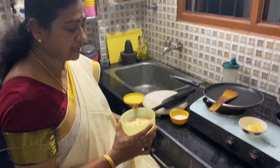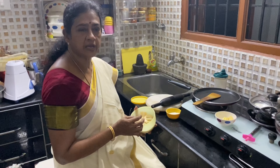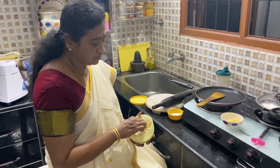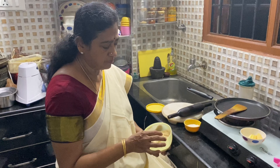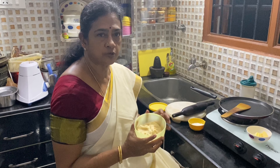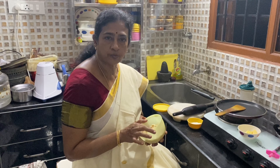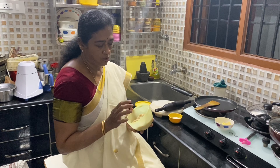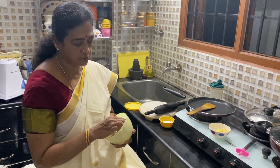These are the ingredients needed to make naan. I prepared this dough around 2 o'clock in the afternoon. I took 2 glasses of maida flour, added 4 teaspoons of cooking oil, 1 egg, the required quantity of salt, and 1 teaspoon of sugar. I mixed all this into a dough and kept it for 4 to 5 hours.